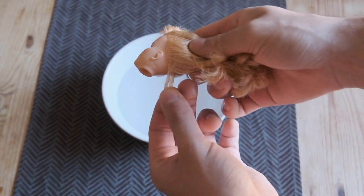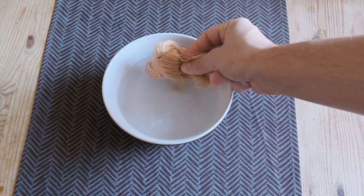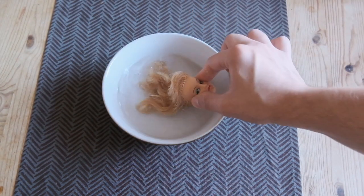Because I was unsure of the type of fiber used, I used a strand in the back to test the heat resistance before boil washing. Then, once I realized I was good to go, I dipped all the hair in the boiling water and combed it through.